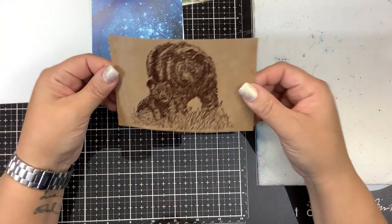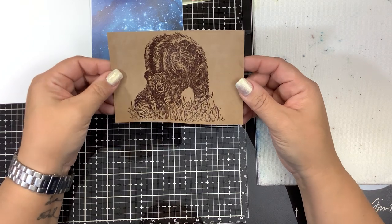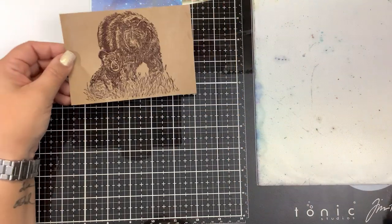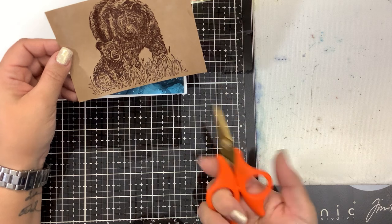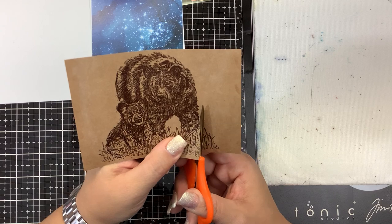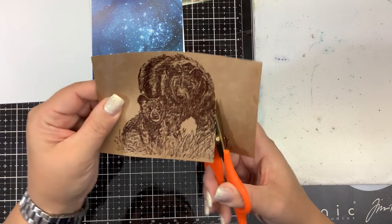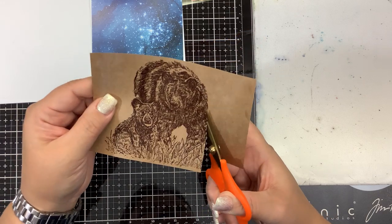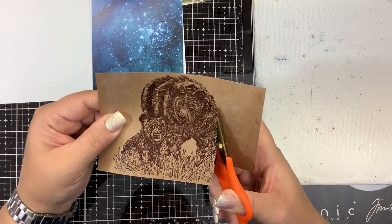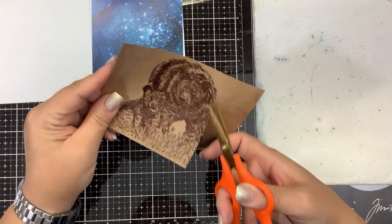I was going to originally watercolor this, but like I said, I got lazy. And the same thing with coloring this. I think that brown on brown there is pretty good. I'm just going to cut all of this out from behind it and we'll see if that's going to look any better. This is going to take a little bit because there's a lot of fine tuning around the bears with their fur. I'm trying to cut up as close as I can get to their fur.